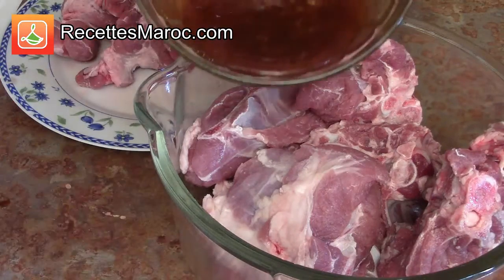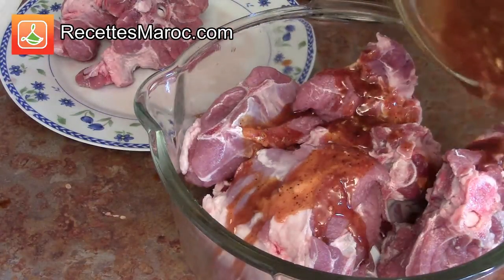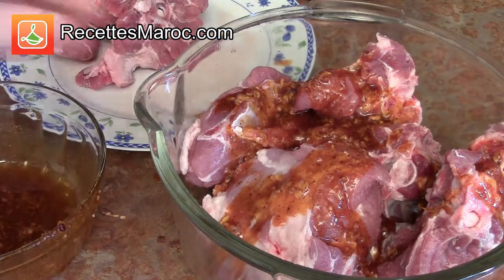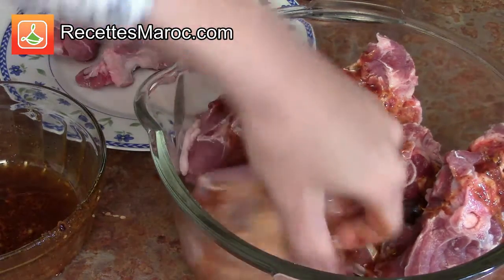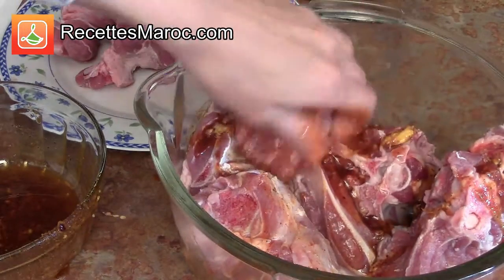Bien mariner la viande d'agneau et ensuite couvrez d'une pellicule en plastique. Il est préférable de laisser mariner toute une nuit. Coat the lamb meat with the marinade and then cover with a plastic wrap. It is best to refrigerate an entire night in order for the meat to absorb all the spices.